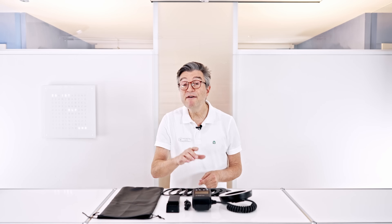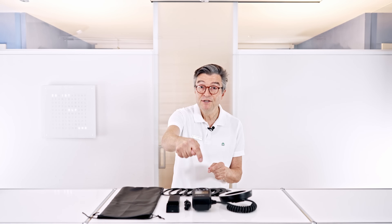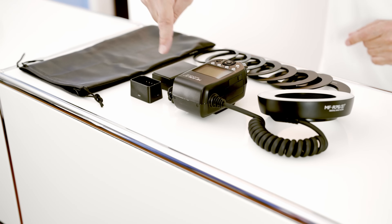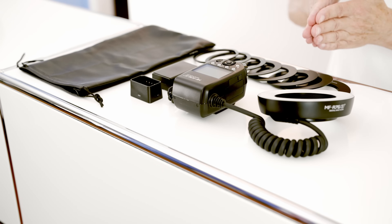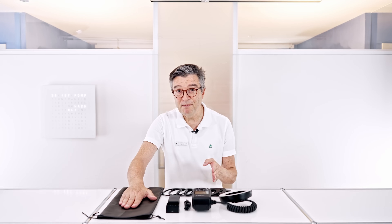The Godox MFR76 Dental Ring Flash Kit comes with a controller, flashlight, cable to charge your battery, the battery charger, adapter, a set of adapter rings to mount your flash on the lens, and a transport bag.